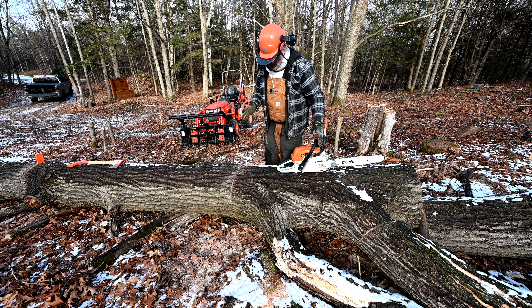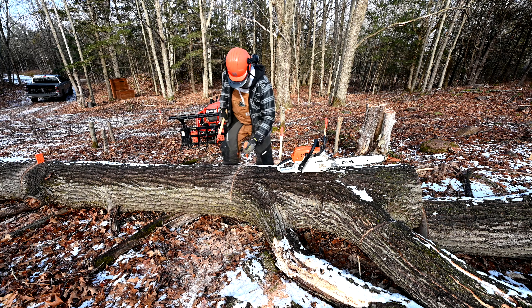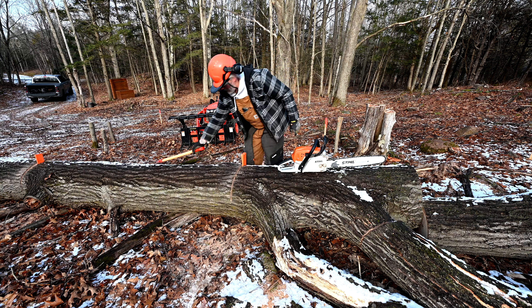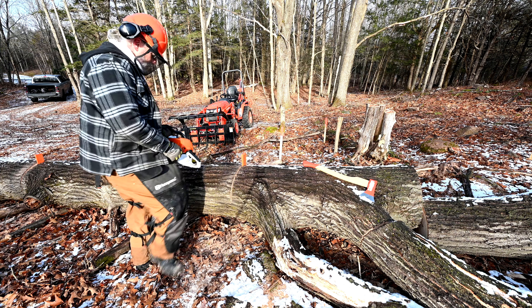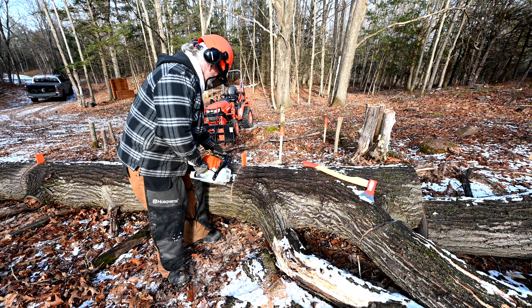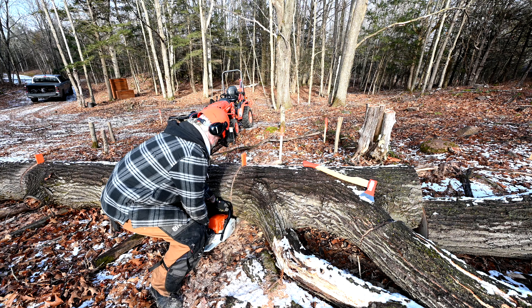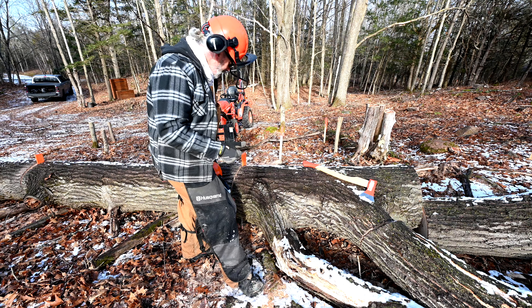Just for some safety, to keep the bar from getting pinched, I'm going to drive a wedge in there. And there we go — we've got one big nice log section.